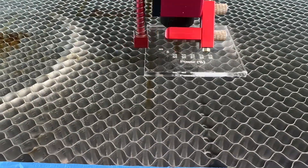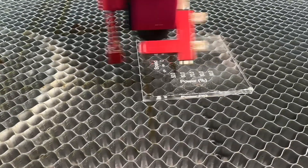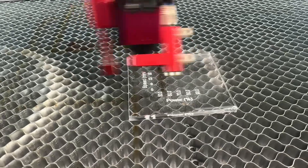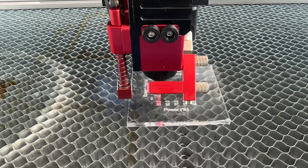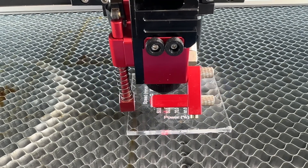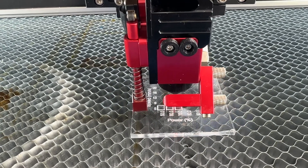Here we see the RF460 from Pascal. What we're doing here is basically running the legend first, showing the power and speed that will be used for each cut. After the legend is printed as a reference point, it starts doing the cuts. The first cut is running right now at five millimeters per second at 50 percent power, and then it will go to 60, 70, 80, and 90 percent power.